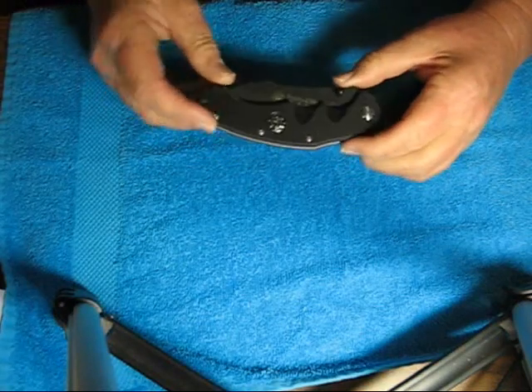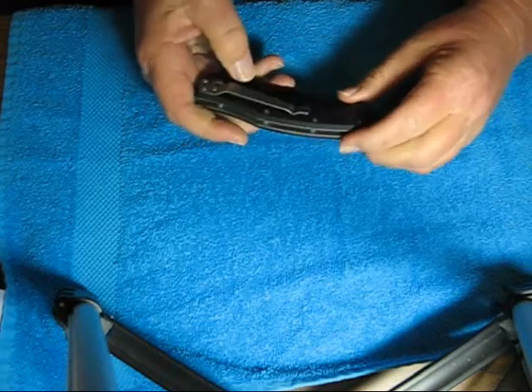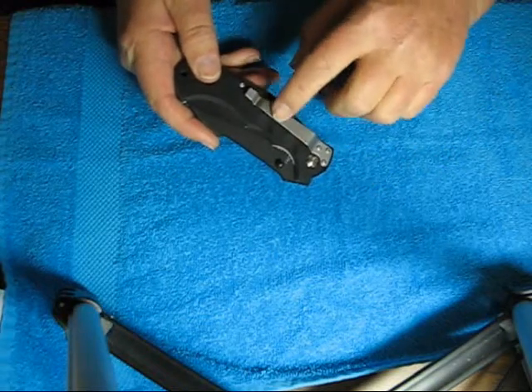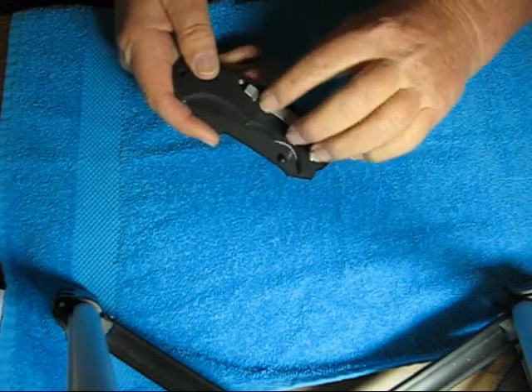It has G10 handles. I love that G10 texturing. There's a stainless steel pocket clip that's kind of a matte finish — not shiny and not dull, it's in between.